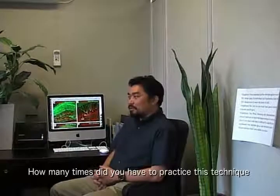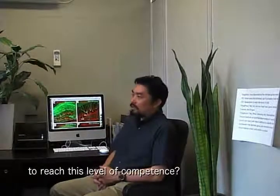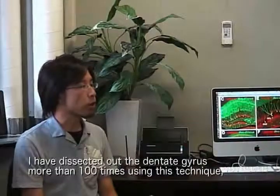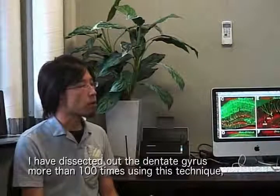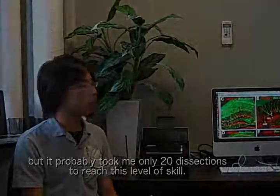How many times did you have to practice this technique to reach this level of proficiency? I have dissected out the dentate gyrus more than 100 times using this technique, but it probably took me only 20 dissections to reach this level of skill. This is an easy one — thank you.